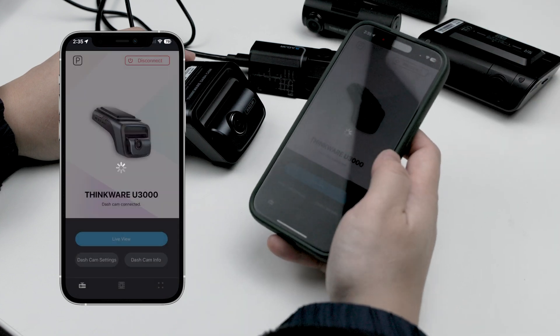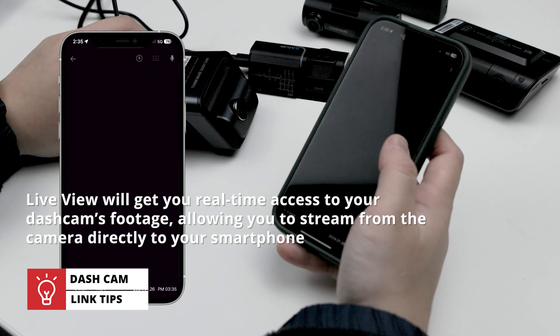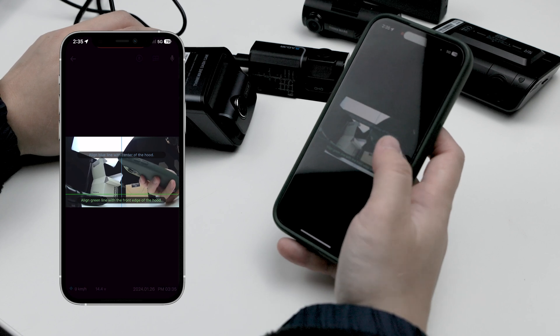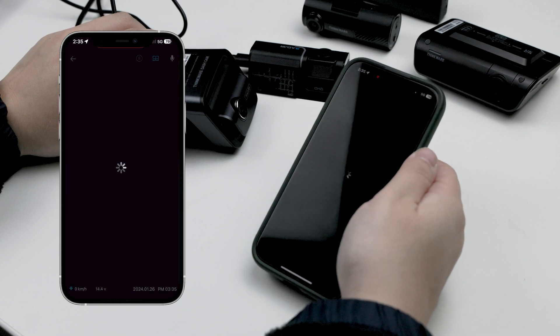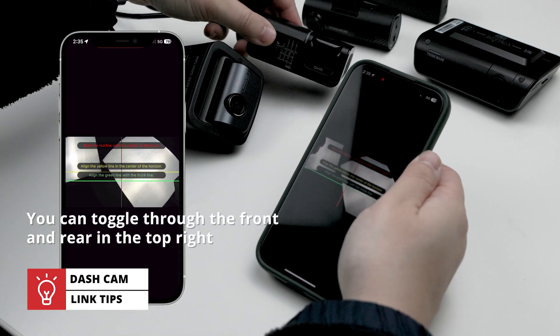Let's check out the home menu first with our go-to feature: live view. If you click live view, you're going to see real-time access to your Thinkware dashcam's footage, allowing you to view live video streaming from the camera directly to your smartphone. This is a great preliminary way to make sure everything's working properly. It's also helpful when installing and mounting the dashcam, especially with the toggleable positioning lines that help you determine the perfect angle for your camera. You can also toggle through the front and back views in the top right.